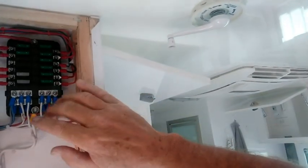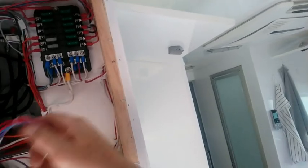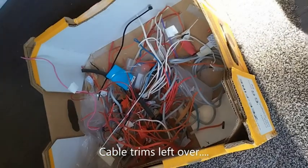You have easy access to all the circuits, and with one look you can actually see which circuit is malfunctioning or has a fault. Fault-finding is now a much easier job. And the leftover spaghetti could feed a whole family!